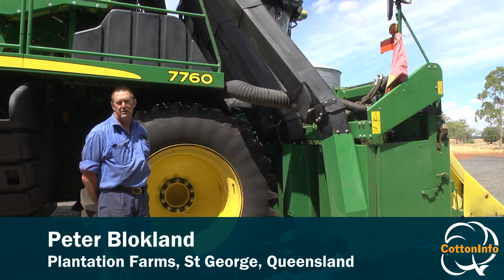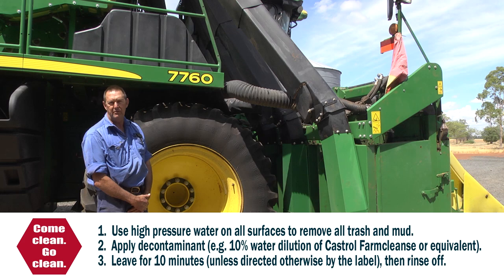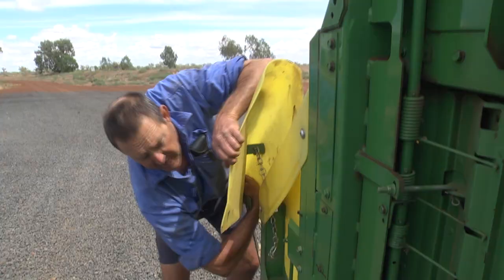This is our 7760 picker. We're just about to do a bit of a clean down on it before the preseason, so it'll stop the spread of disease, mealybug and whatever. We'll show you a few spots to start looking and keep an eye on.